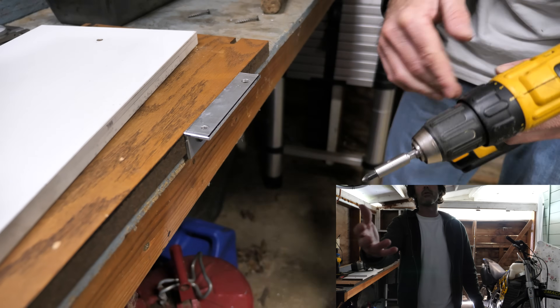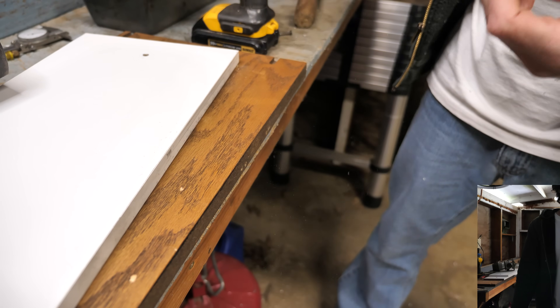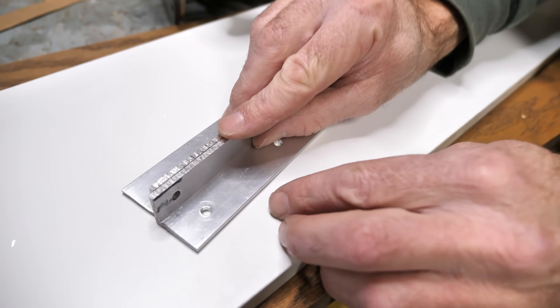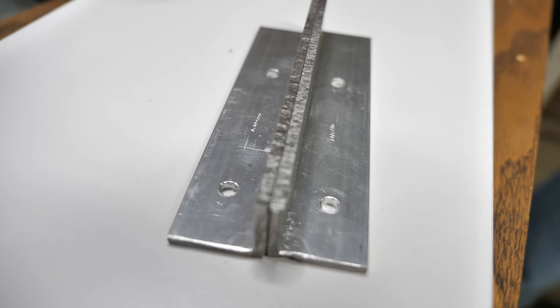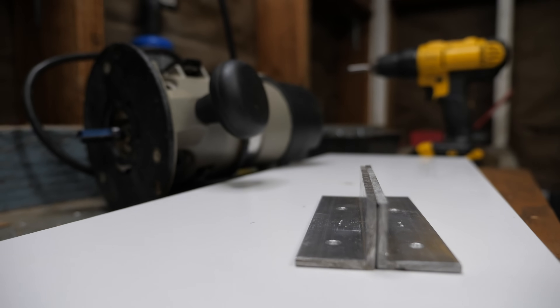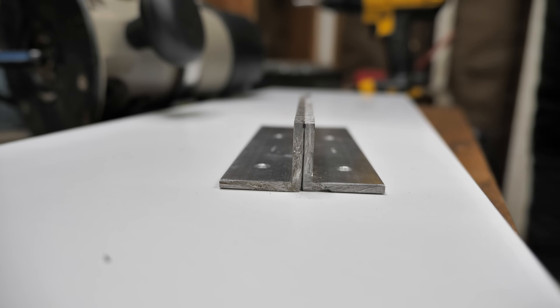Poor camera girl got twice as much aluminum in her hair — it did make me twice as shiny. Here are both pieces side by side. The cuts are straight and I'm happy with how well they match each other. Well, pretty happy.